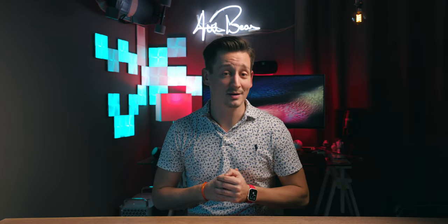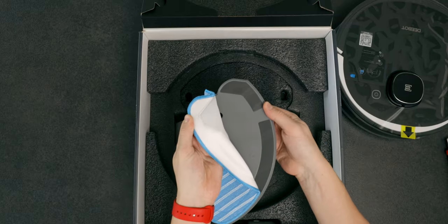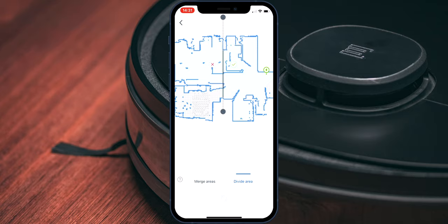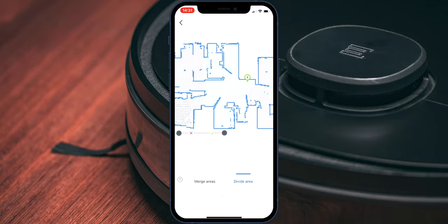With that said, in today's episode I'm showing you what comes with the D-Bot Osmo 950, I will give you tips for the installation and how you can improve its cleaning performance, and I'm showing you some of its most important features. So let's begin by checking out what's in the box.